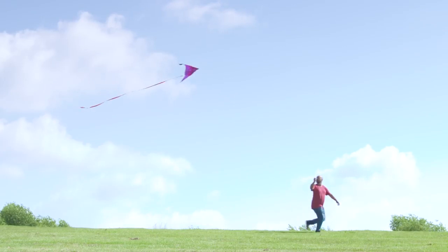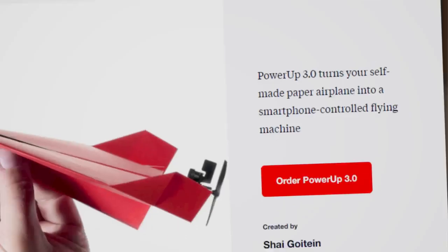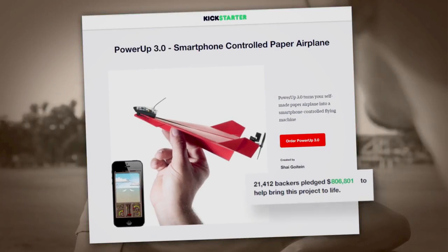Shy loves everything airborne. Four years ago, he was challenged by a friend to create a smartphone-controlled paper airplane. Shy accepted the challenge and created Power-Up 3, the first ever smartphone-controlled paper airplane.